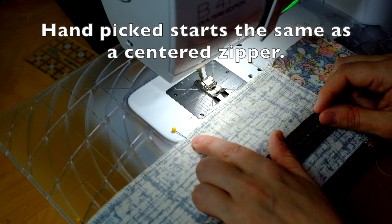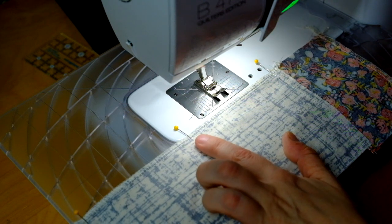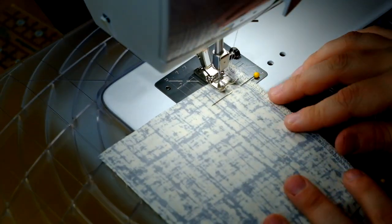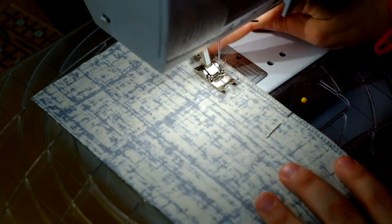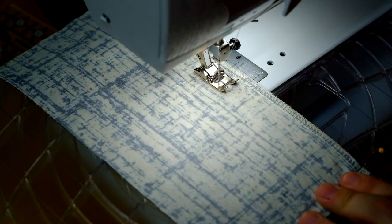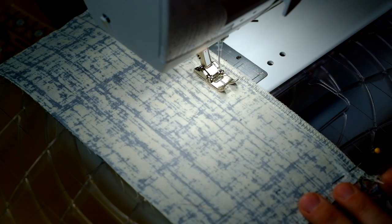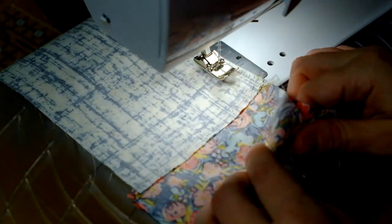I've already gone and marked the ending, the bottom point of my zipper. So to start, I'm going to start at the hem using my pattern seam allowance. I'm going to take a couple of back stitches and then lengthen my stitch length so that it's a basting stitch and stitch all the way to the top. I did go on to my facing — or this could be your lining — a little bit.